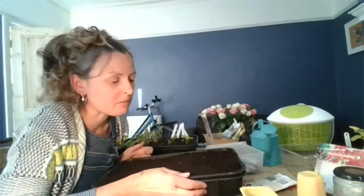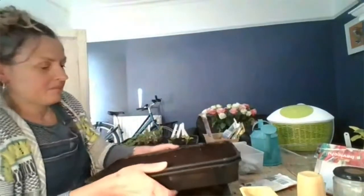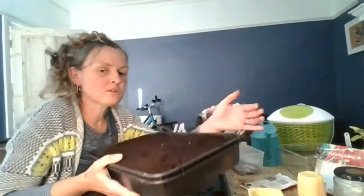Lettuce seeds like quite cold temperatures to germinate, so I just pop the tray outside. I'd expect to see something within about two weeks, probably sooner. Sometimes things just don't germinate — that's life. I've been known to forget to put seeds in, which is why they haven't germinated. Don't be too disappointed.